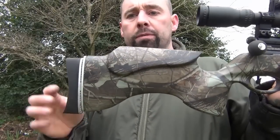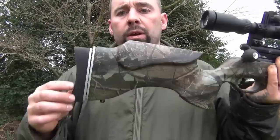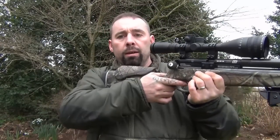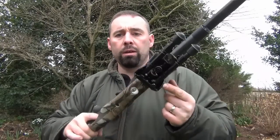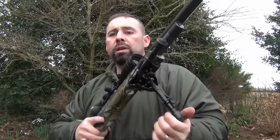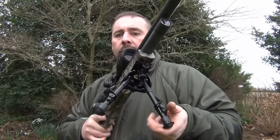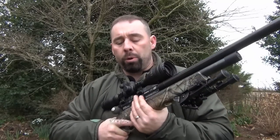Towards the back of the Scorpion stock — the new ambidextrous stock — you can see I've got an adjustable butt pad so I can fit it to get my scope alignment and eye alignment perfectly. And on the front end of the stock, I've got a D-burn tilting bipod, and this is a 9-13 inch, so you can see I can tilt it and get a nice level crosshair when laid prone.